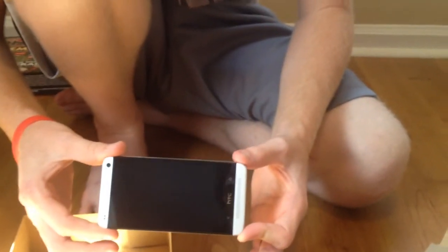That is the HTC One. This is Kamikaze Unicorn signing off — please rate, comment, and subscribe. Thanks for watching, see you soon.